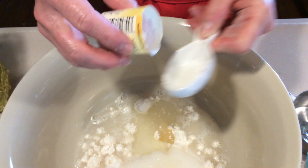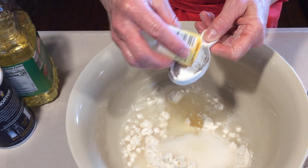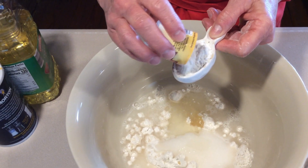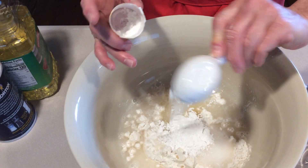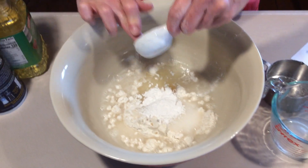And one tablespoon of the cream of tartar. It's white — kind of looks like baking soda. It has that feel too, kind of like baking soda or powder. It's soft. All right, all the ingredients are in.